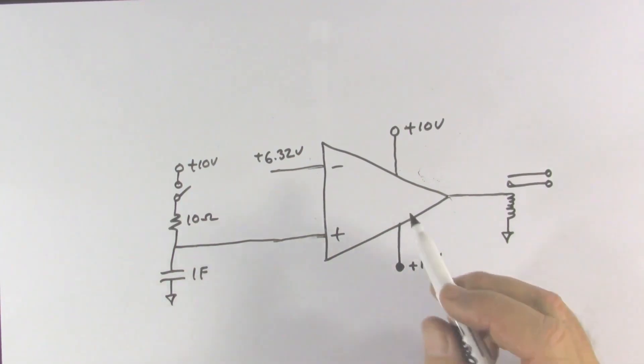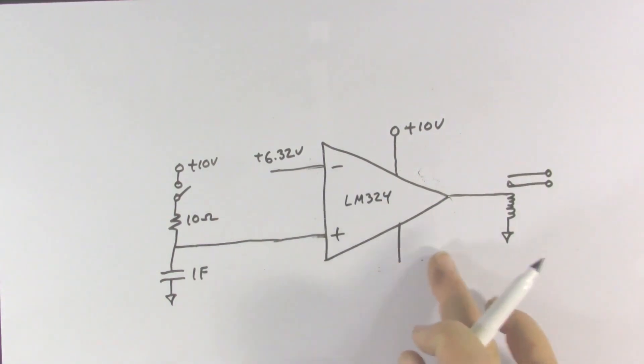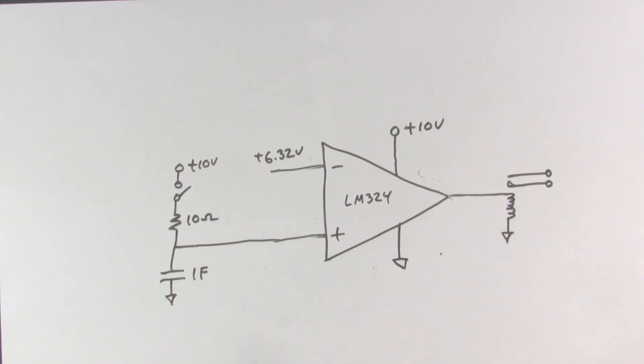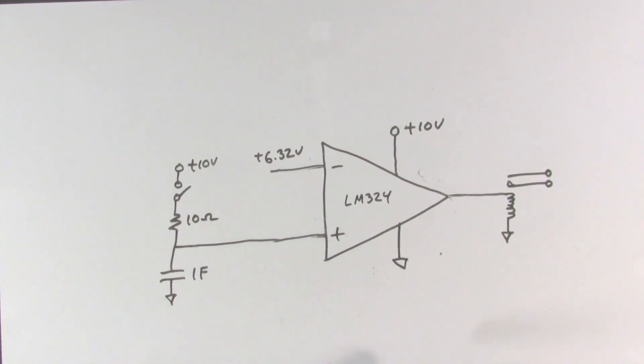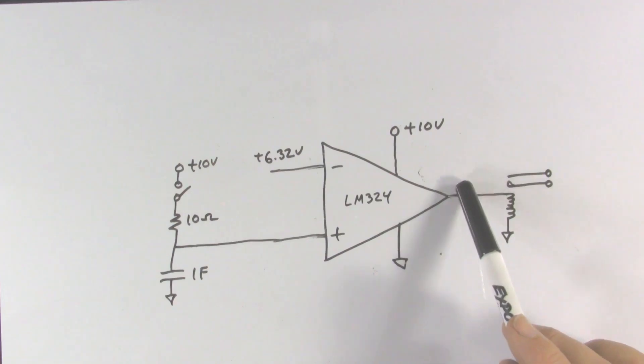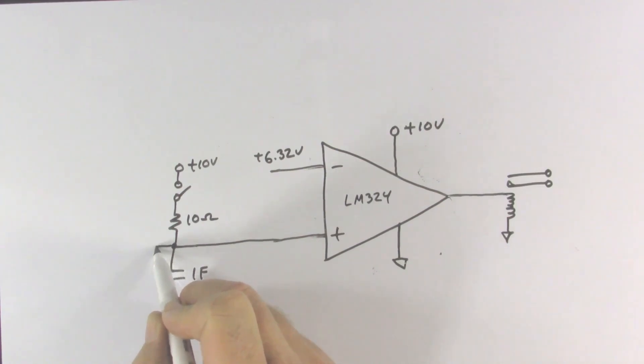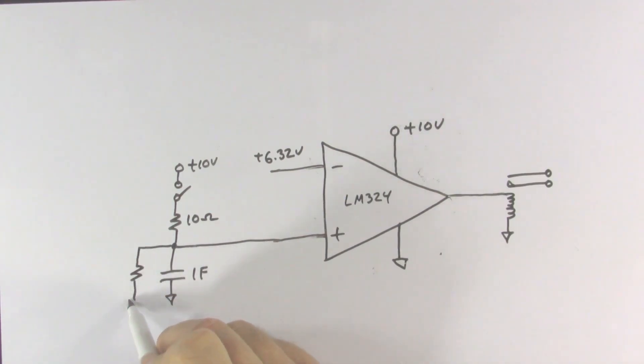I also want to modify this to use an LM324 so I can ground the negative supply instead of using a second battery. With the LM324, the output voltage can go all the way down to this ground voltage, reaching 0 volts. To make sure the capacitor is fully discharged, we put a very large resistor across it — it won't affect the time constant because it's too large compared to the 10 ohm timing resistor, but it ensures no voltage across the capacitor until we flip the switch.